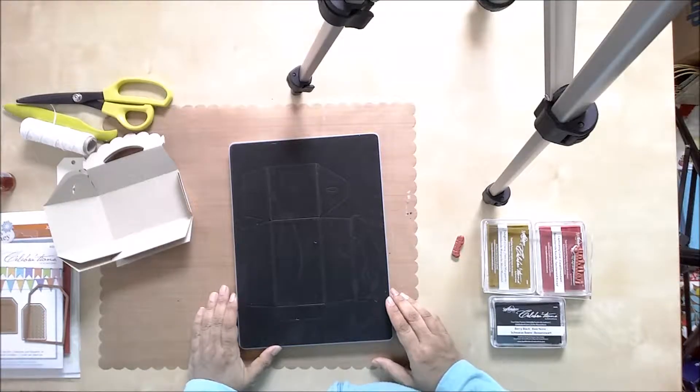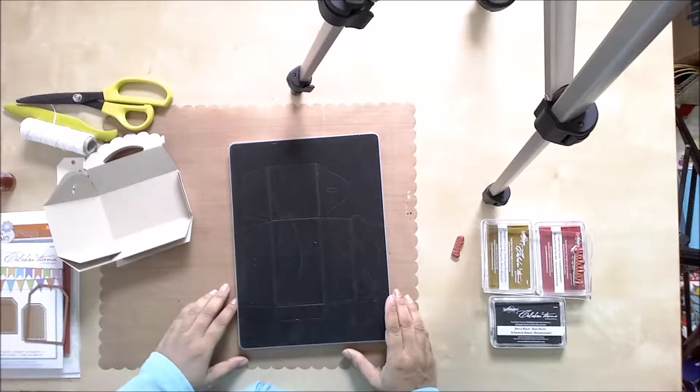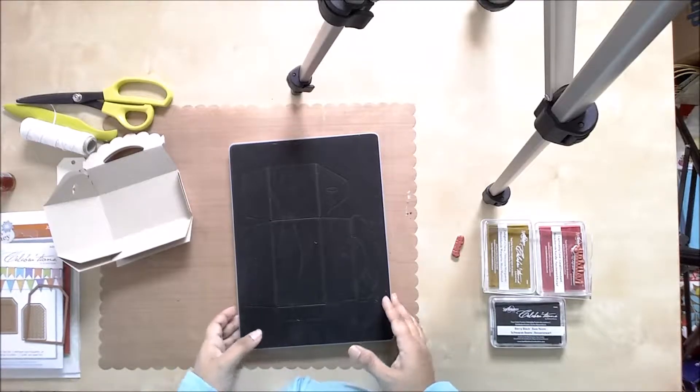Hey everyone, Mo here today with a fun and quick idea for Christmas and holiday gift packaging. Let's get started.